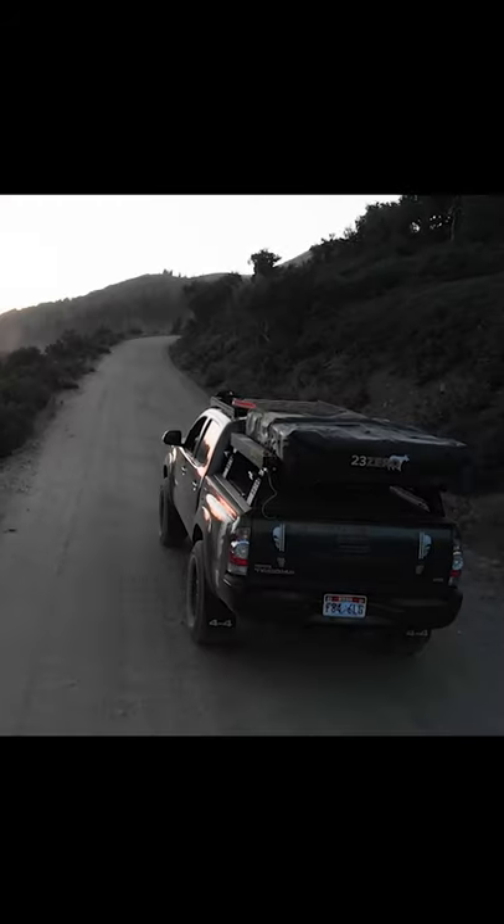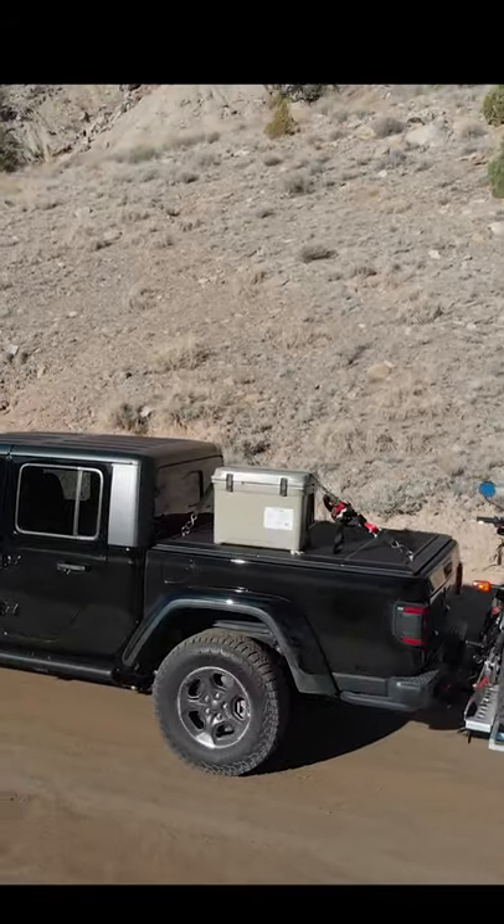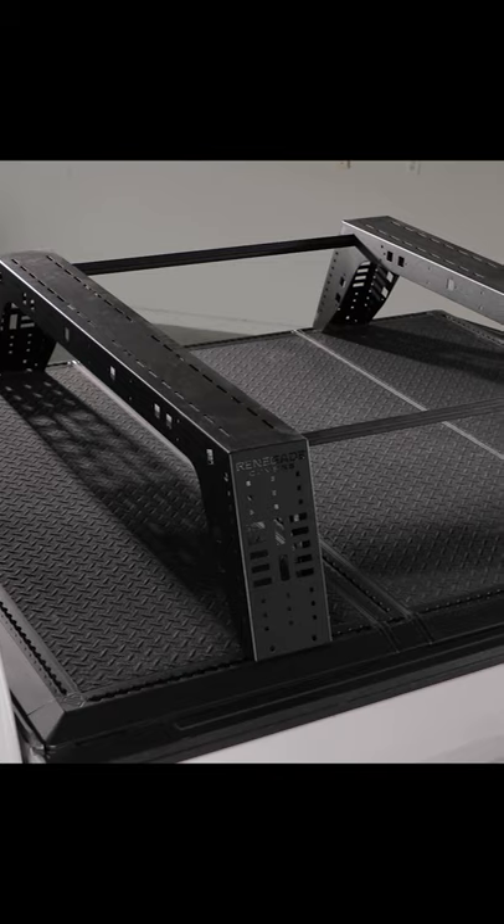What is the best tonneau cover for overlanding? It's got to be the Renegade. You can haul up to 2,000 pounds on top. It's low profile. You can attach overlanding racks, any accessory with the L-Track system.